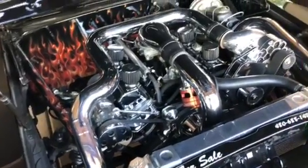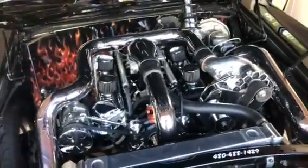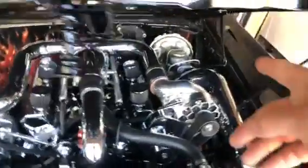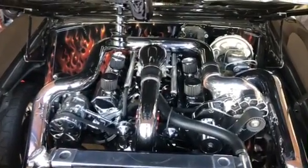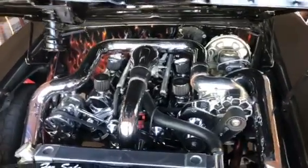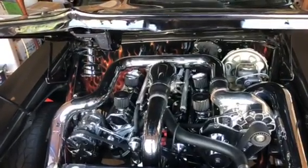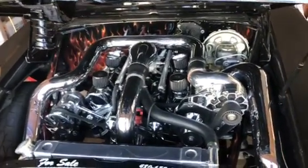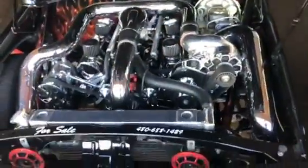That's essentially how this motor works. It has power disc brakes — I kept the master cylinder, brake booster, and so on, which works fine and locks up the front brakes. I kept the windshield wipers too; I got some grief for that when I originally built the car because it was common to smooth the firewall completely, but I wanted this to be a real street car you could actually drive.